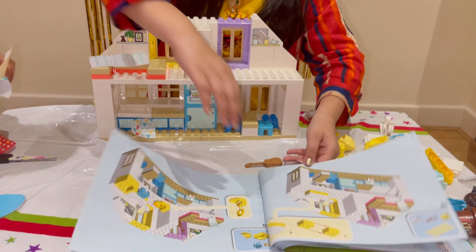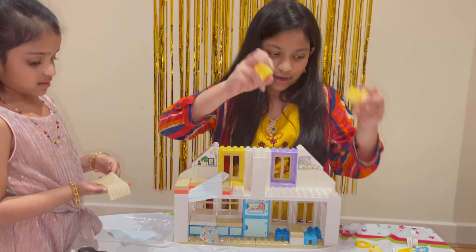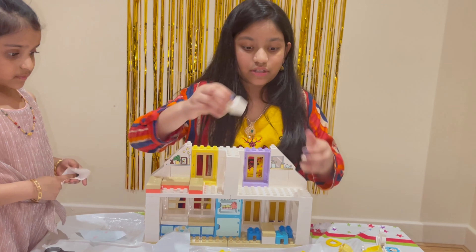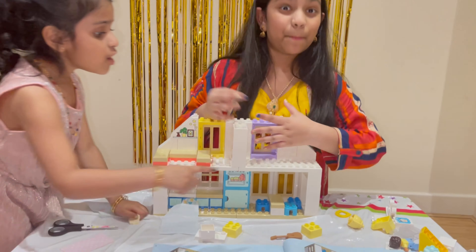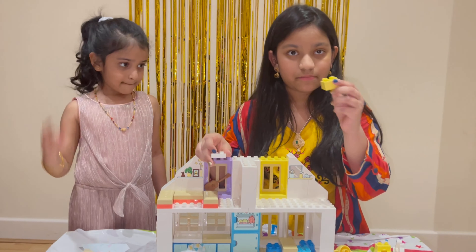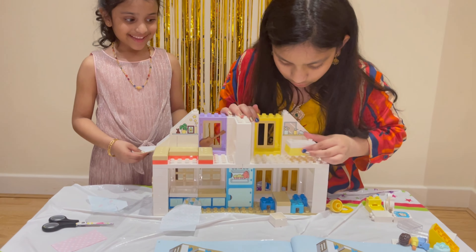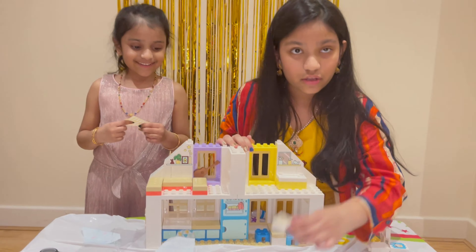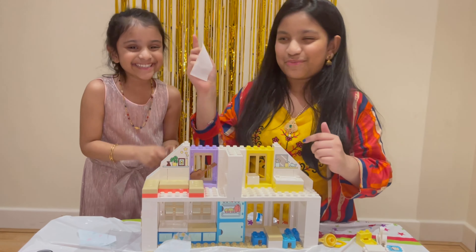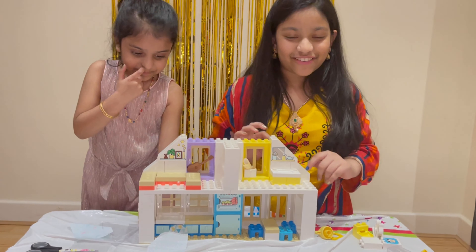Step number nineteen: you're going to need a yellow brick, two mini yellow bricks, a stool type, a type of sink, one of these compartments, and also a toilet. Take one of the mini yellow cubes and put it right here, push it down. This mini little compartment will go right here, and we're going to roll up this piece and place it right there — so you've got a towel!